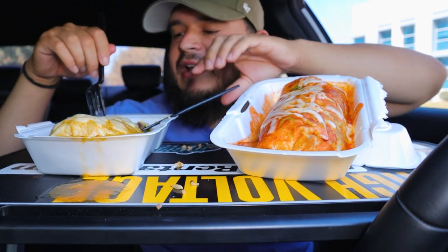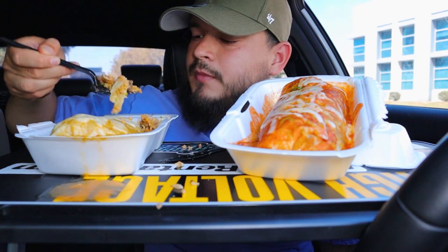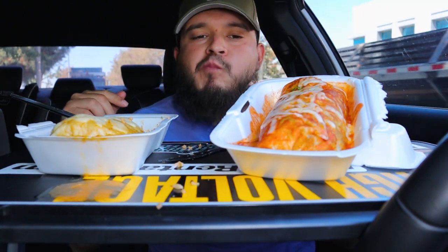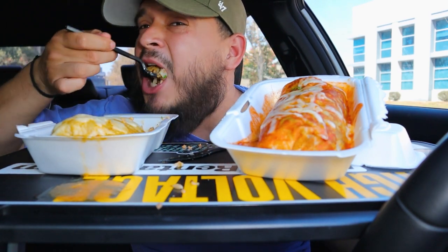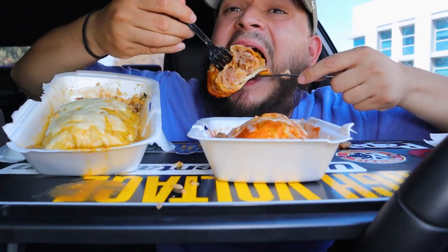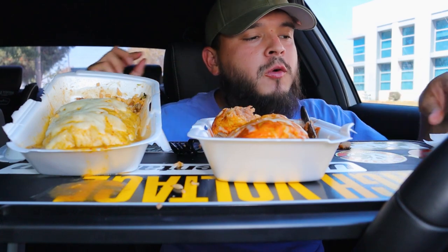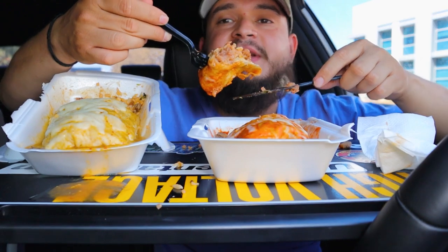The burritos are like average size, pretty loaded. The meat is a little — I'm trying to get a good look but here it is guys. This one's pretty hot — it's fresh out and I'm already sweating. It's not spicy, you guys, it's just hot.